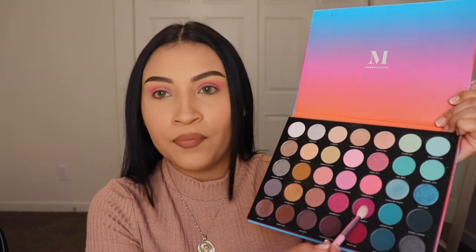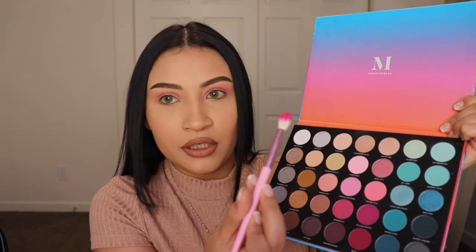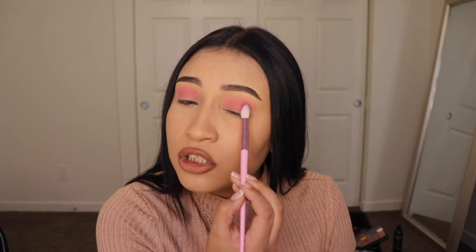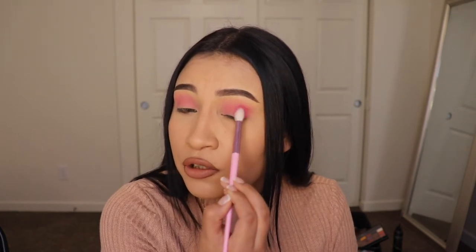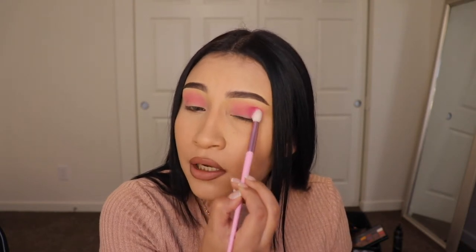I'm going to take another fluffy brush and go in with the shade Picture Perfect — this shade right here. I'm only taking a small amount. You can see that was literally just four taps and look how much product I got. I tapped off the excess powder and it's still that bright, so the quality is really good. I'm going to focus on the outer area of my eye, not going toward the inner corner, blending in circular motions — already blending very very well.